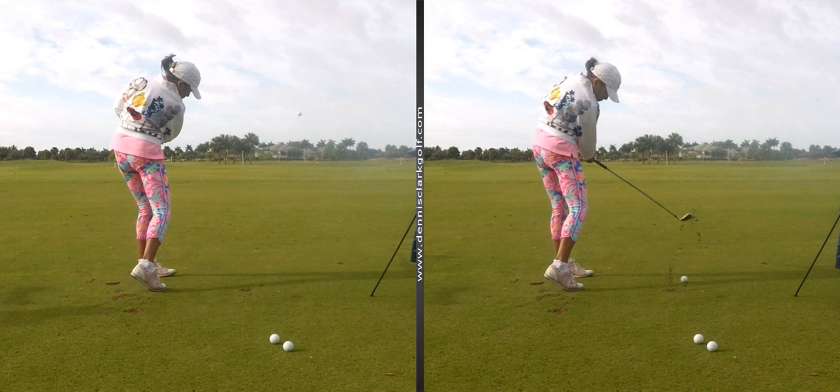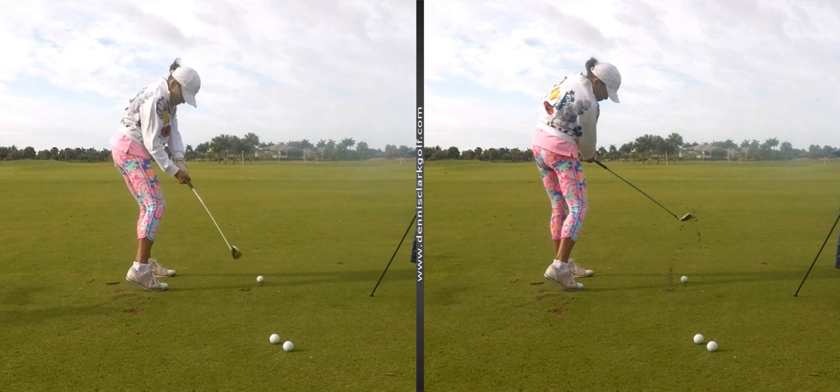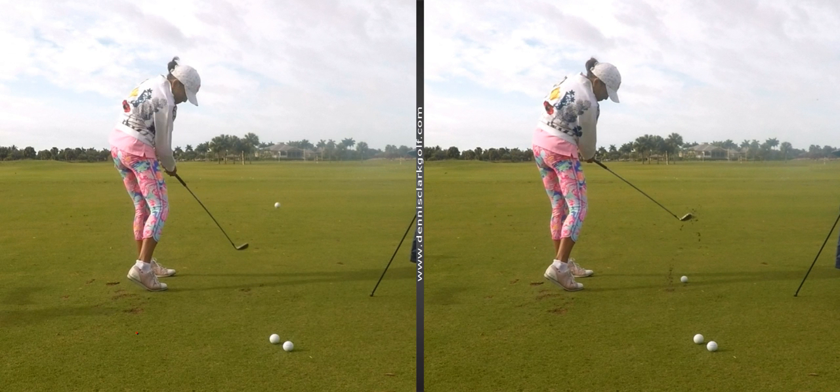On the left, you hit a nice shot — you hit it real solid. Now I want to show you the difference here. This is important. Once you get hold of this, which you're starting to do much better, you've got to get this head up too. I need to show you what I mean by not keeping your head down buried in your chest that long.